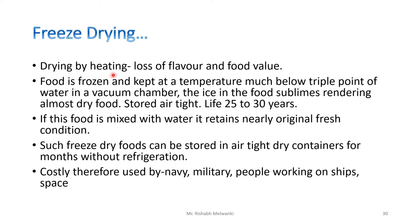Drying by heating causes loss of flavor and food value.